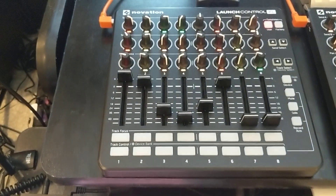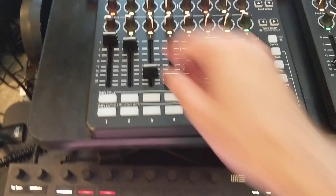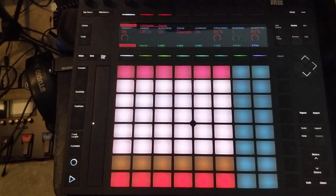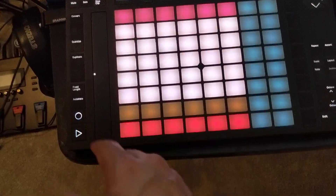And of course, you can map it to any slider or knob you like. Or use a touchpad slider like this one on the Push.